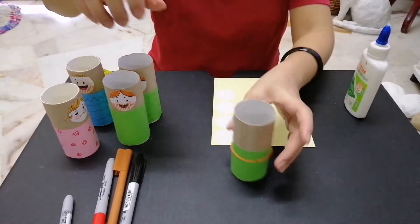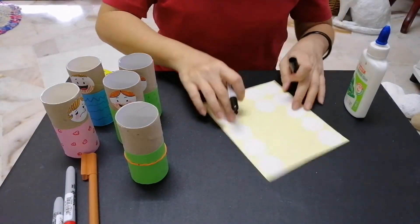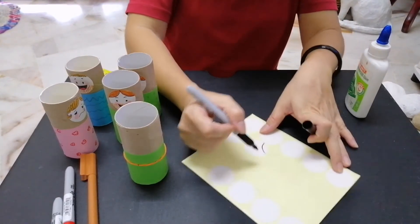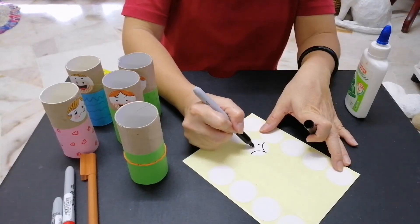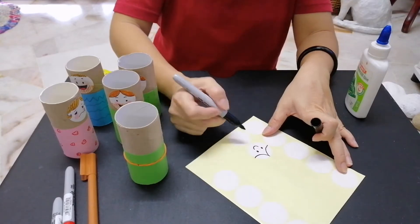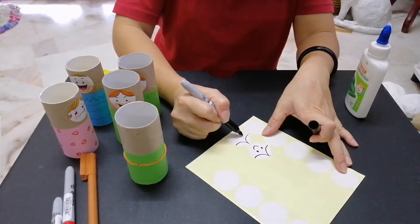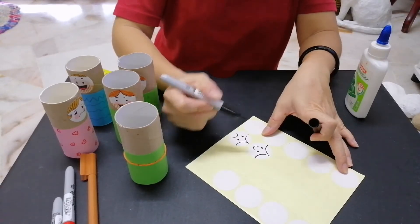Now we are going to draw faces on the round sticker. Draw the hair and the eye, and a smiling mouth. The second one — I'm doing the same: hair, eye, but with a side mouth.